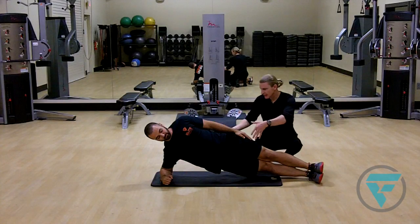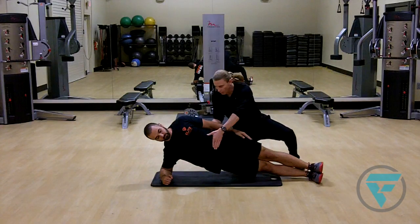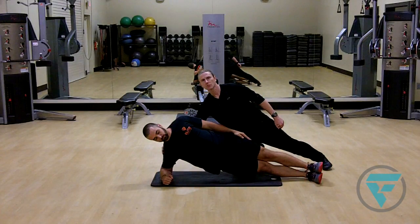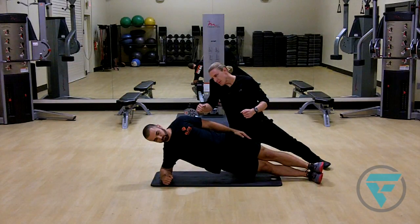You'll notice as he activates, he's got a nice strong glute, his core is activated, his chest is up, his shoulders are back. And you see he's got a nice good strong shoulder here — he's not leaning or dipping into it.